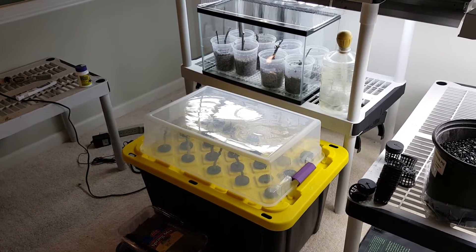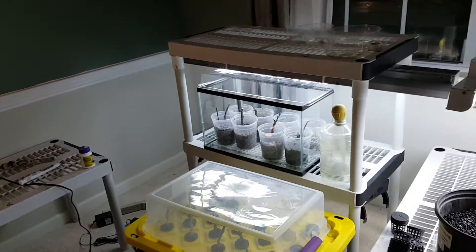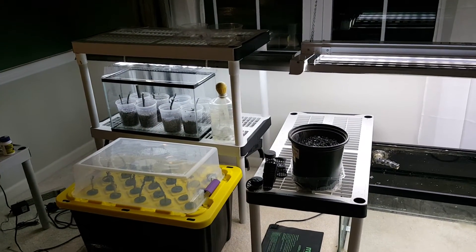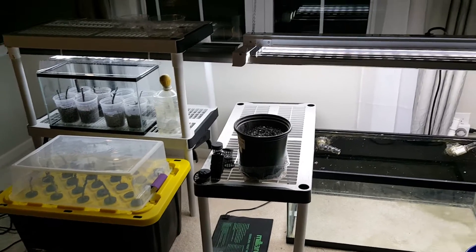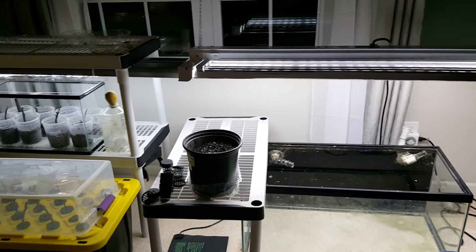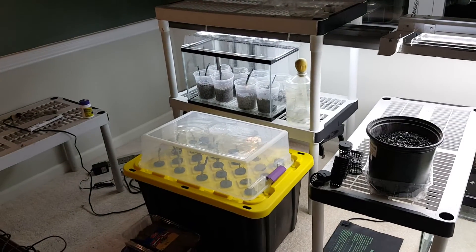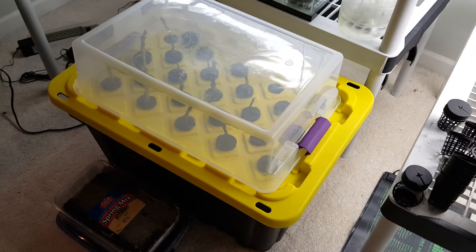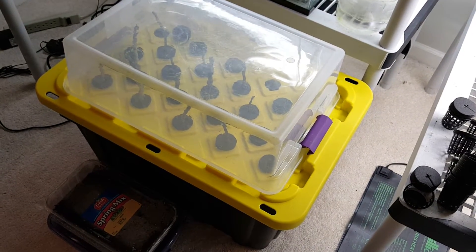This is my home office. I'm actually kind of taking it over at this point for fig propagation. On the left I've got my cuttings starting, and on the right is where I start to grow them out as they get a little bit larger. Tonight's video is going to concentrate on the fig propagation itself, and in particular I want to show you the new fogger cloner that I've made.